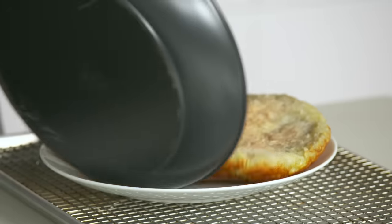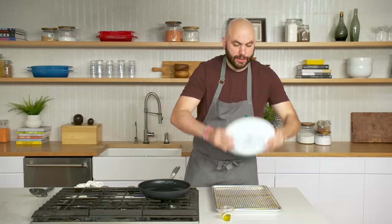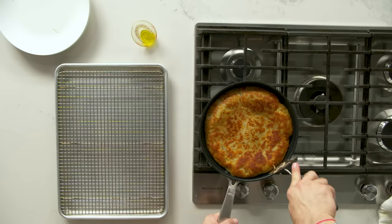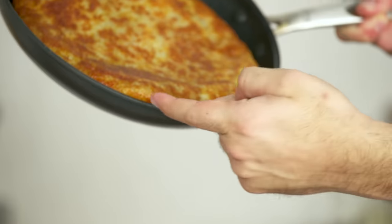I think we're pretty good to go ahead and flip this. Really easy way to do it — we've got a 10-inch skillet and two 10-inch dinner plates. The old flip-a-rooney. No problem. I'm gonna put some more olive oil in and slide this thing back in. About 10 to 15 minutes on this other side.